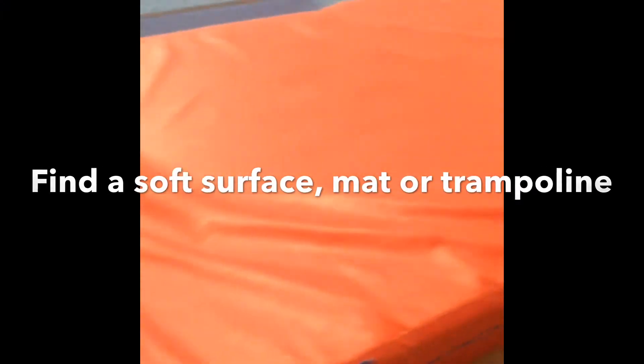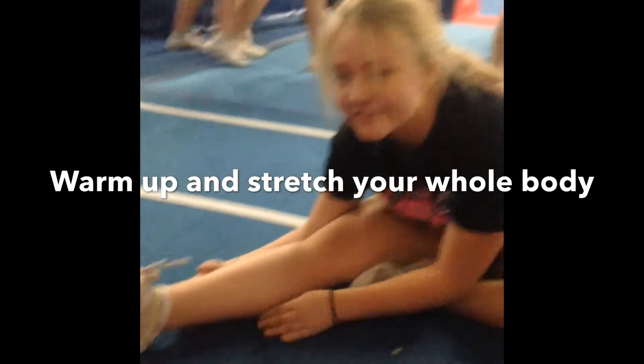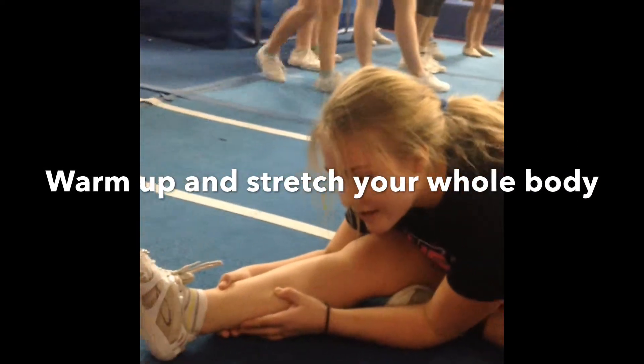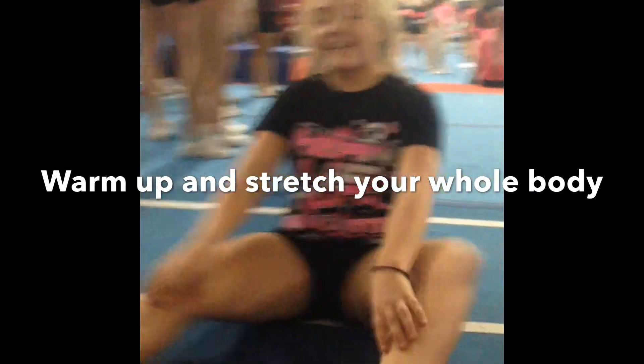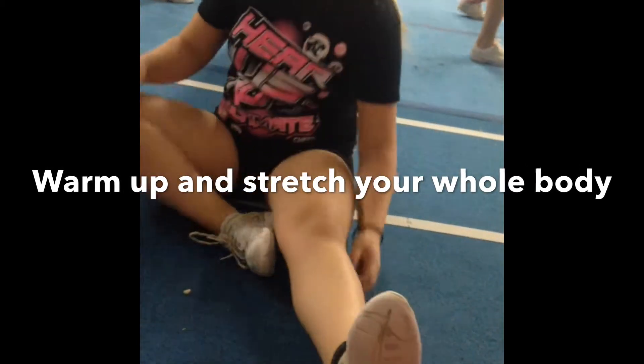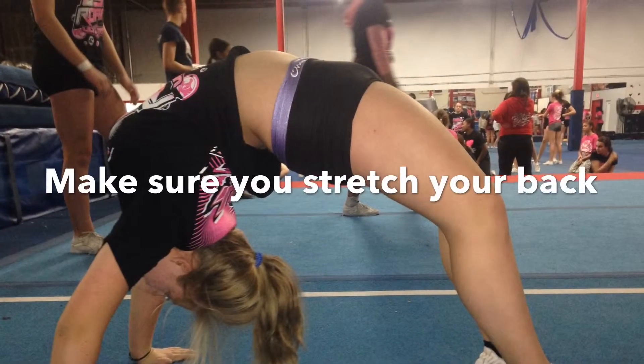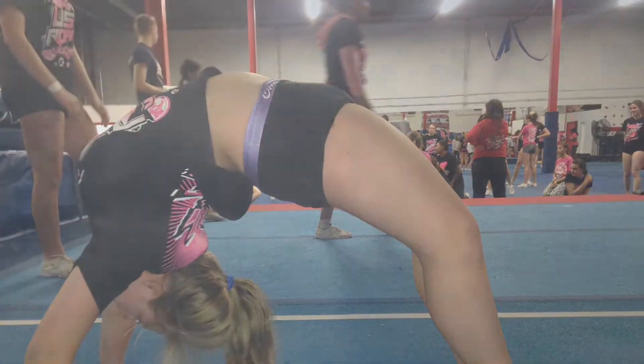Find a soft surface, mat, or trampoline. Get your spotter, warm up, and stretch your whole body — especially make sure you stretch your back.